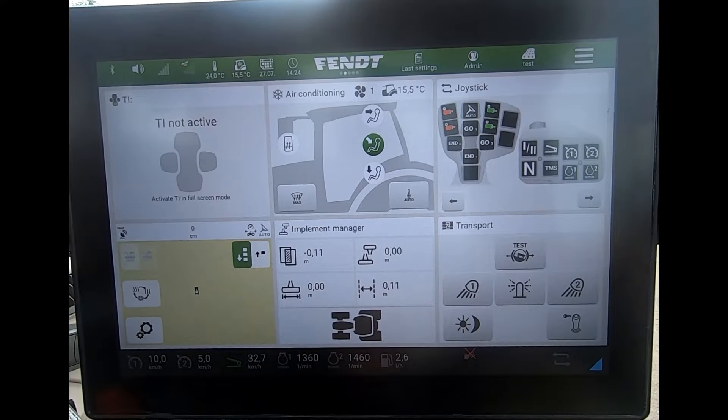If I have a tractor that's got guidance on it, I can activate a Quick Steer feature which just helps speed up the steering angle so I can go to a full lock in a reduced number of turns of the steering wheel.